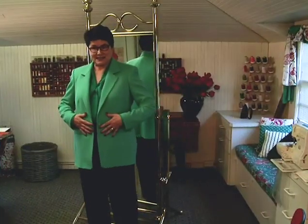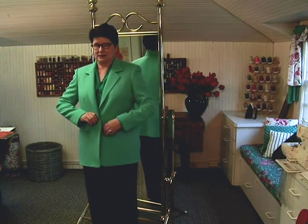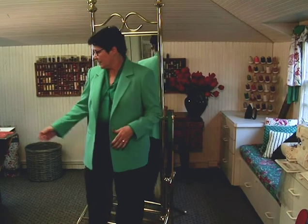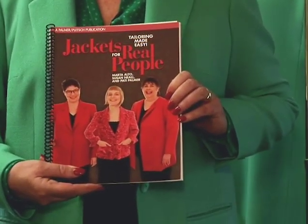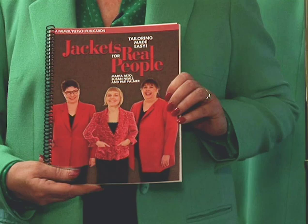My jacket is done. I think it looks just great — I'm very pleased. I can actually button it, though it is snug; I did that deliberately. I don't really plan on wearing it buttoned. I hope you enjoyed my DVD on sewing jackets. Of course, it's based on our fabulous book, Jackets for Real People, and there's a lot more information in the book.